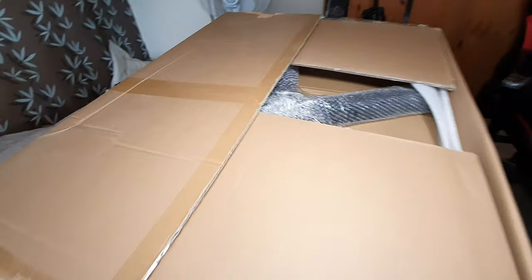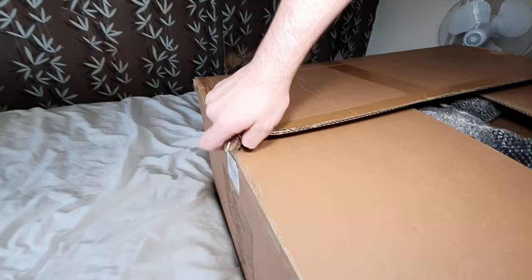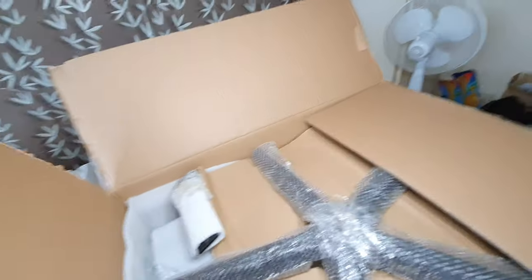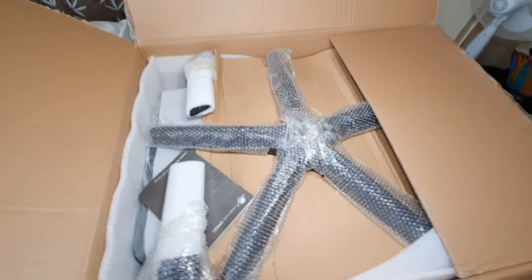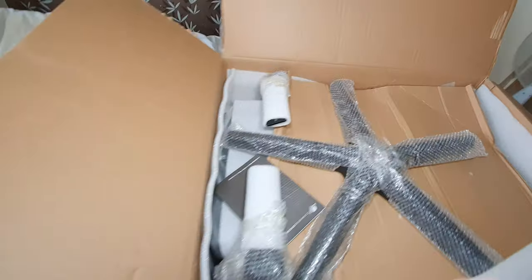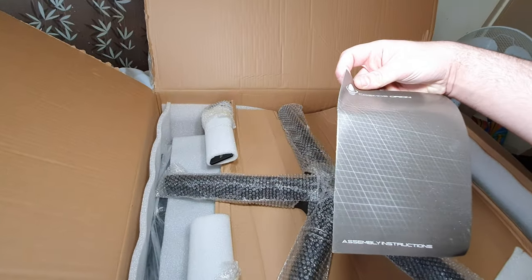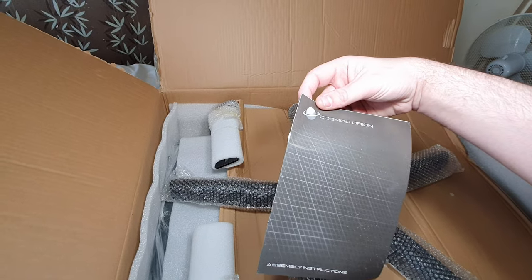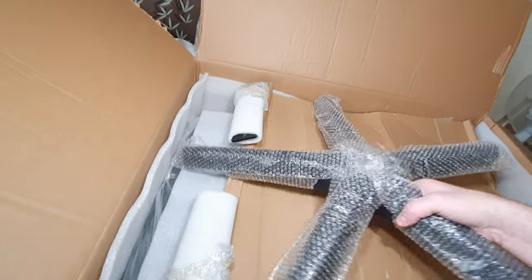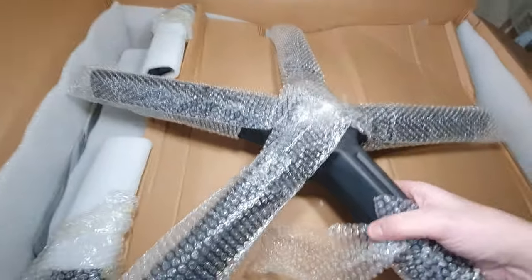Let's have a look at it. So, this is a gaming chair from a brand called Nebula. Never heard of the brand, but this was £180. It's got a metal base. It's black.